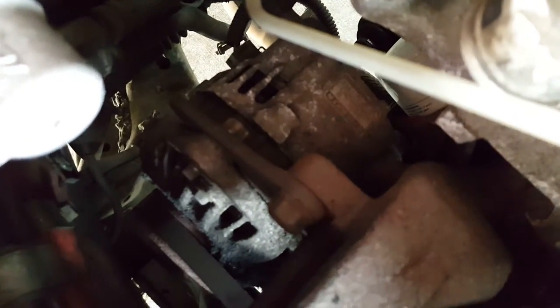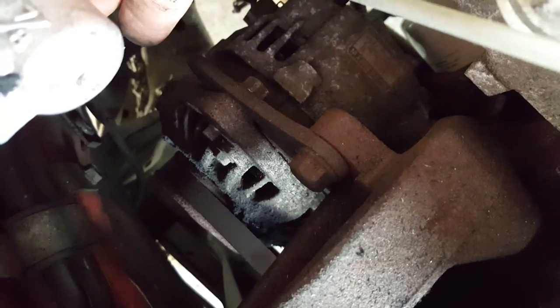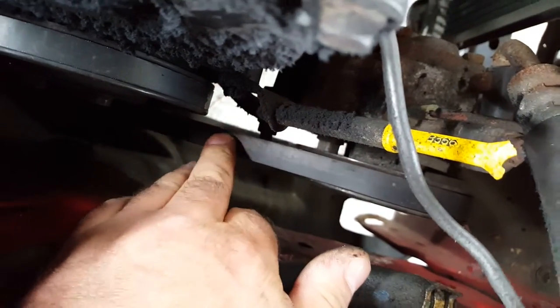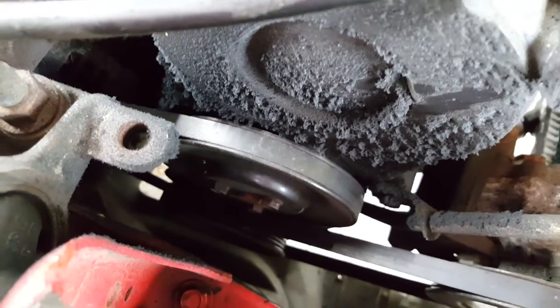There is some adjustment on this belt and all we need to do is undo this bolt here and then lever the alternator further away from the engine, and that will tension the belt up. There is a second belt on here and that's the power steering belt, but that one feels really tight whereas the alternator belt feels quite slack. So we'll adjust the alternator belt — I'll show you how to do that and hopefully that squeaky noise is going to go away. If it doesn't, we're going to have to fit a new fan belt.